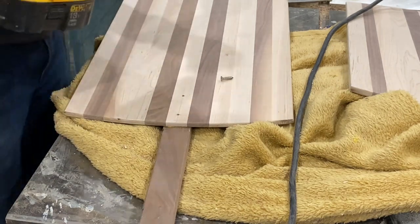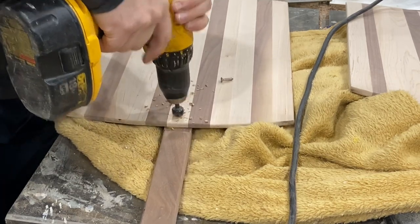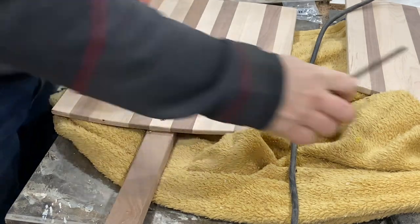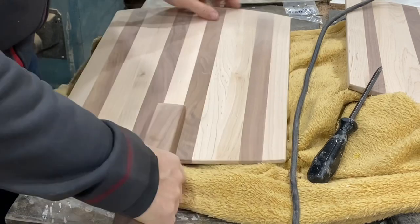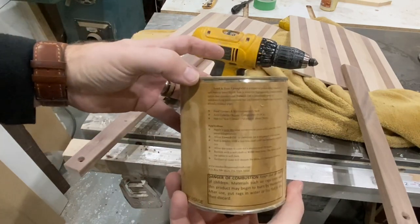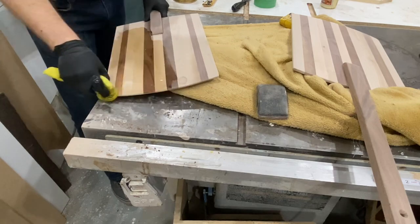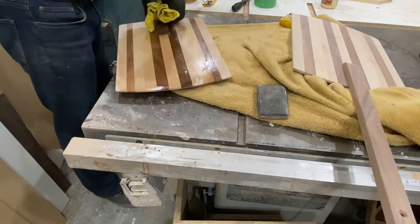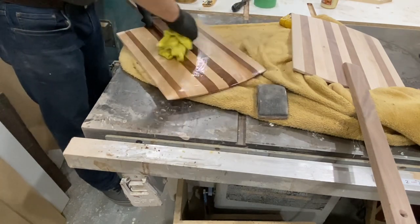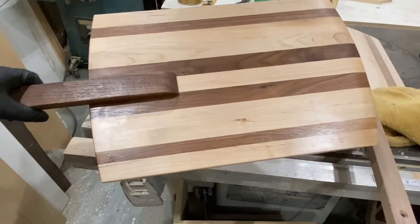I didn't need to put screws into the handle — the glue is more than enough — but for a little added security in case somebody starts flinging it around, a mechanical fastener isn't a bad idea. They're just stainless steel screws so they don't add any real cost. With the handle attached, I'm covering it with varnish oil. This is a completely food-safe product, and you want to make sure whatever you cover it with — whether it's this, mineral oil, beeswax, or anything else — it's a food-safe finishing product, because this is a working piece and you're putting food on it. And that is the finished pizza peel.